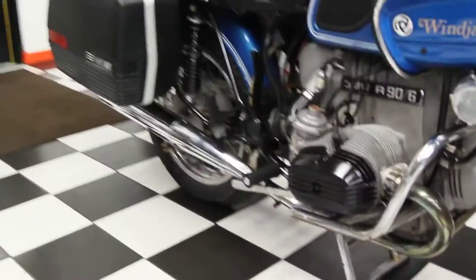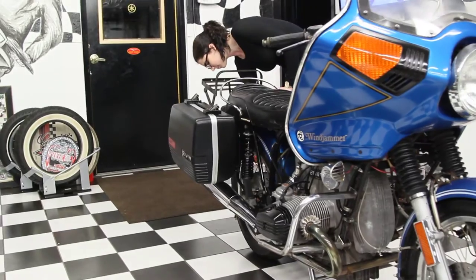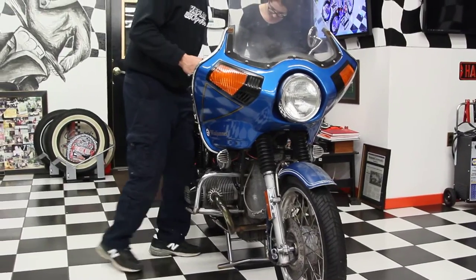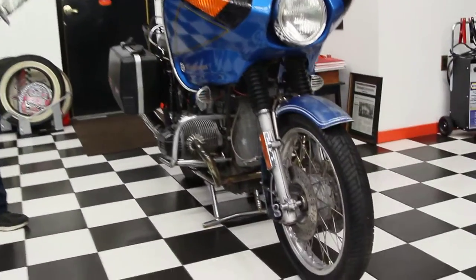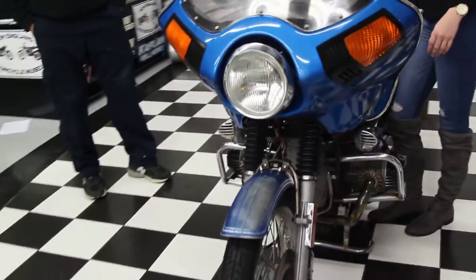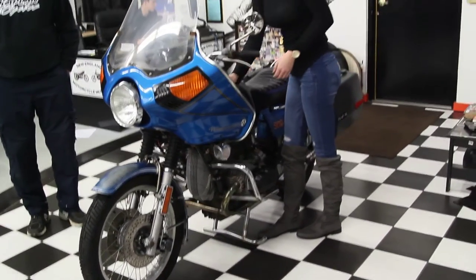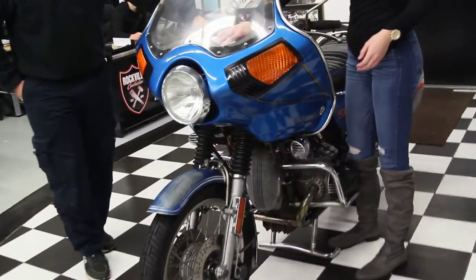My daughter Taylor is giving her a quick final wipe down here before we send it out to the ready-to-ship aisle. This particular model has only 18,400 miles, which is nothing for one of these BMWs. It was owned by one of the local riders here in Windham, Connecticut for the last 20 years. It's in excellent condition. He's an older guy in his 70s and has not ridden it in about 3 years.